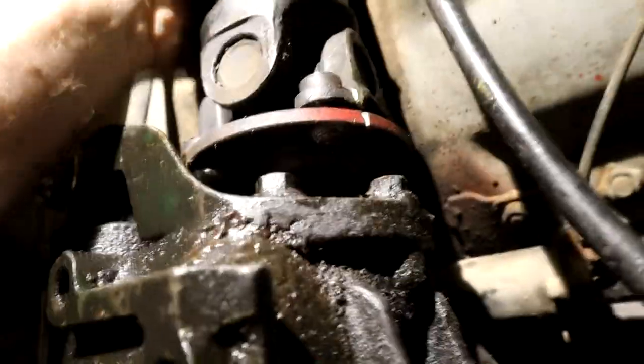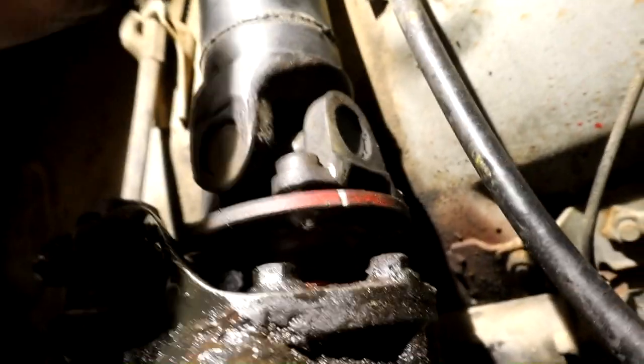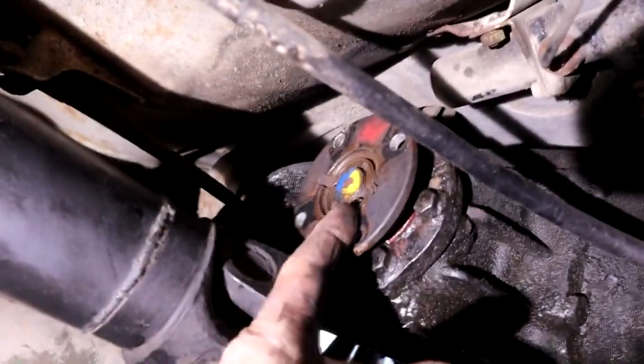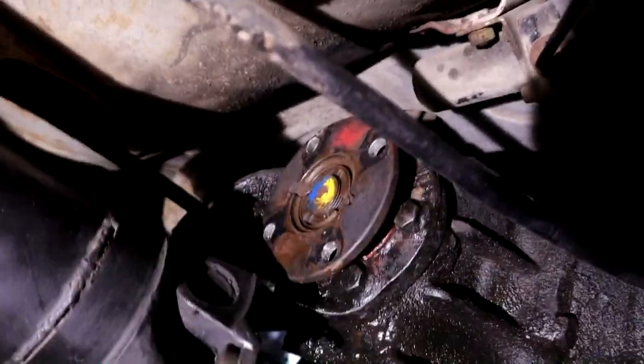Got all three nuts off. I made a mark on the shaft here — just a little mark with a grinder — and I'm going to take this final bolt off and we'll disconnect the shaft from the flange. There's the flange — you can see some colored paint from way back when.